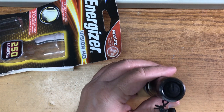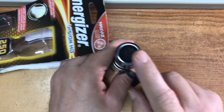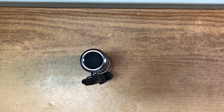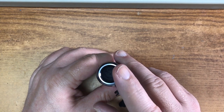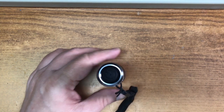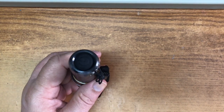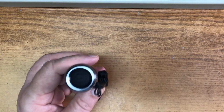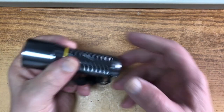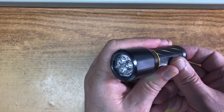One of the things that bugs me about modern LED flashlights is that the on/off cycles through dim and SOS modes before turning off. I really like a flashlight that just turns on and off. This one is a two-mode: bright, a little dimmer, then off. I can live with that. I've seen five-mode flashlights and I never pick them up because they're a pain.